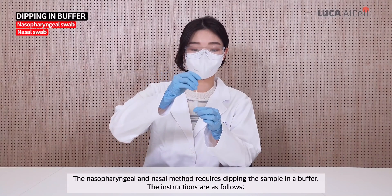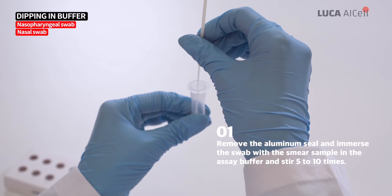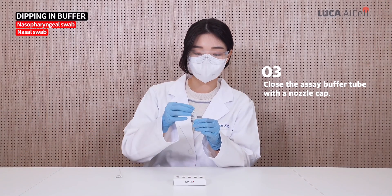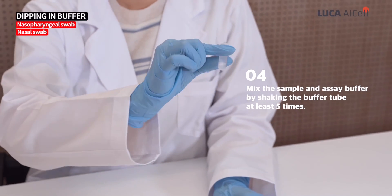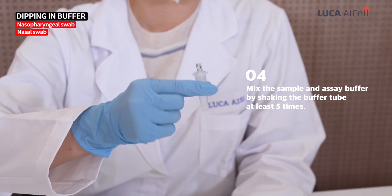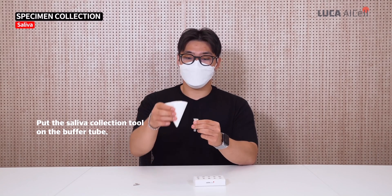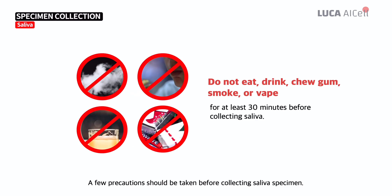The nasopharyngeal and nasal methods require dipping the sample in a buffer. The instructions are as follows. The third method is saliva collection. A few precautions should be taken before collecting a saliva specimen.